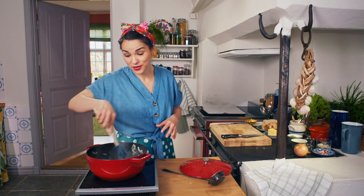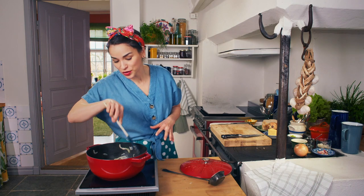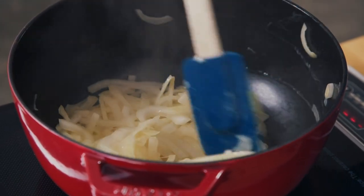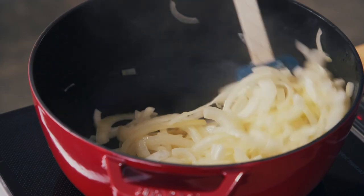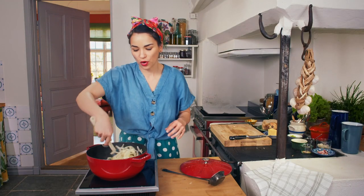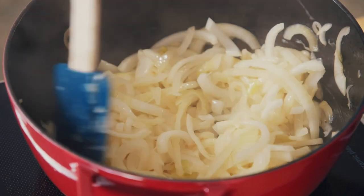I'm frying my onions in butter because butter will caramelise the onions much better. There are milk solids in the butter which turn into sugars. So if you rush this part and just pour in the stock, you're going to get a half-flavoured onion soup.